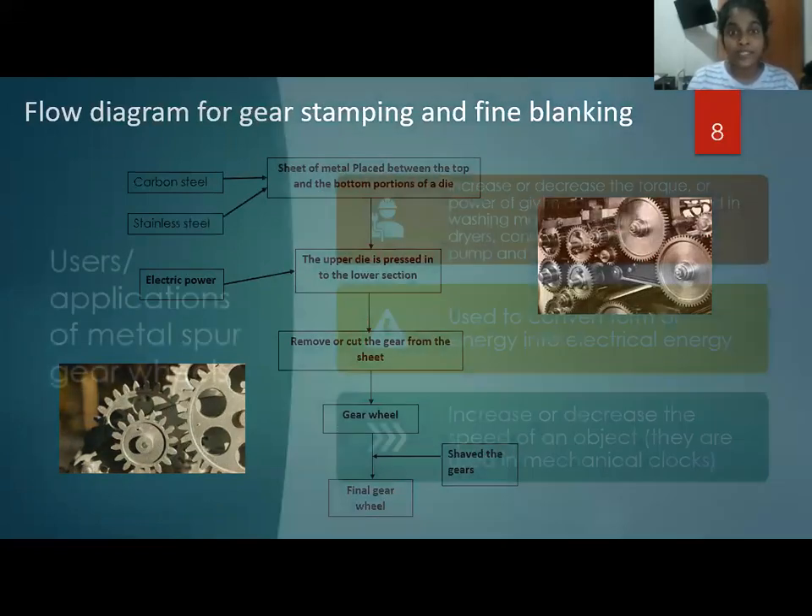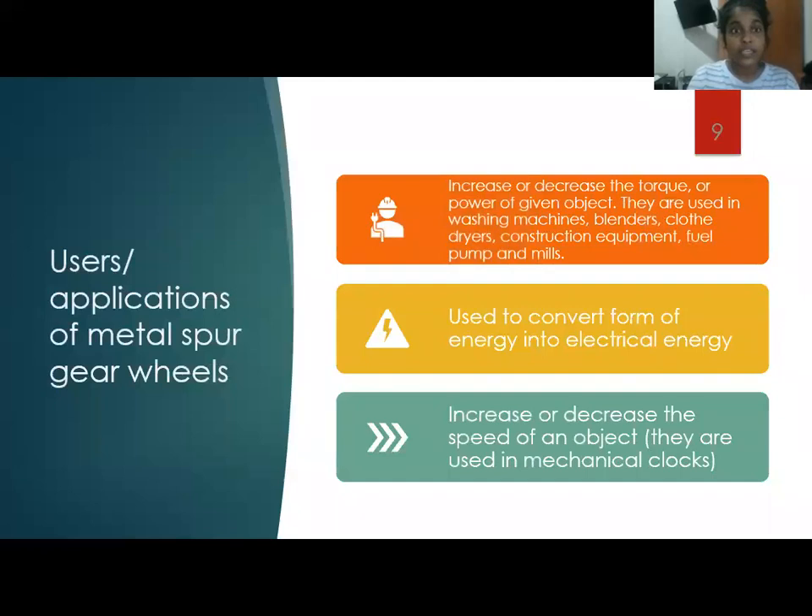Applications of metal spur gear wheels: they increase or decrease the torque or power of a given object. They are used in washing machines, blenders, clothing dryers, construction equipment, fuel pumps, and mills.